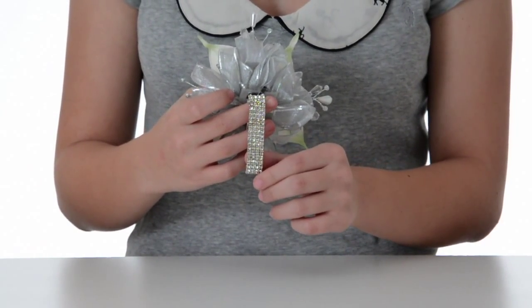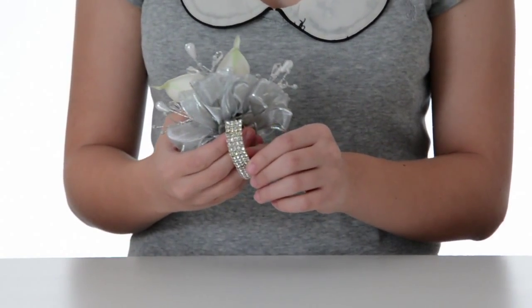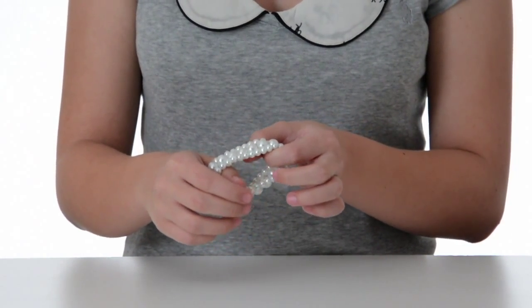Our bracelet options for this corsage include our rhinestone bracelet, which adds an extra amount of sparkle you may be looking for. If you want something that has more of a luminous glow, you can go ahead and try out our pearl bracelet, which is a bit of a snugger fit, as you can see here.